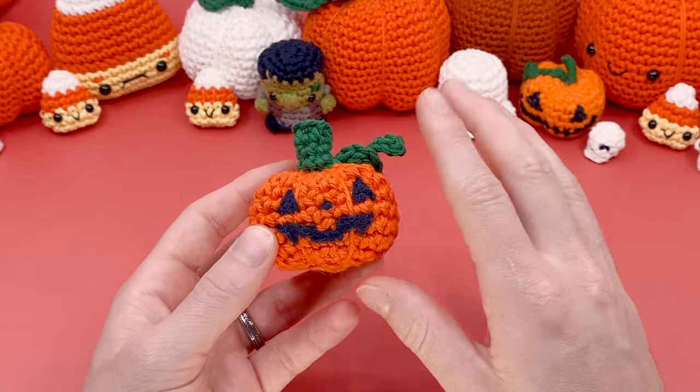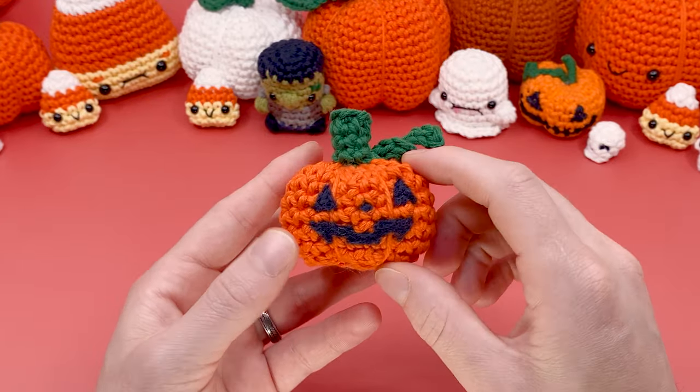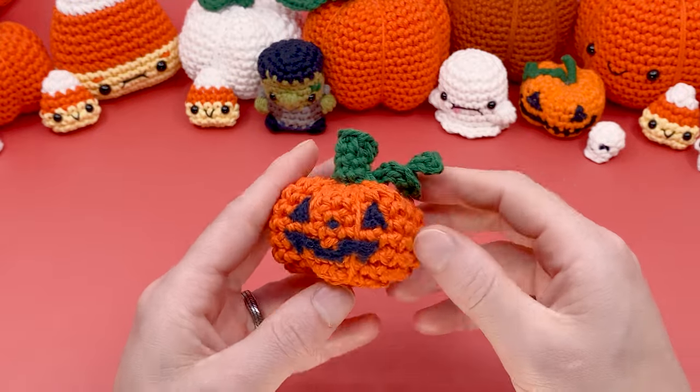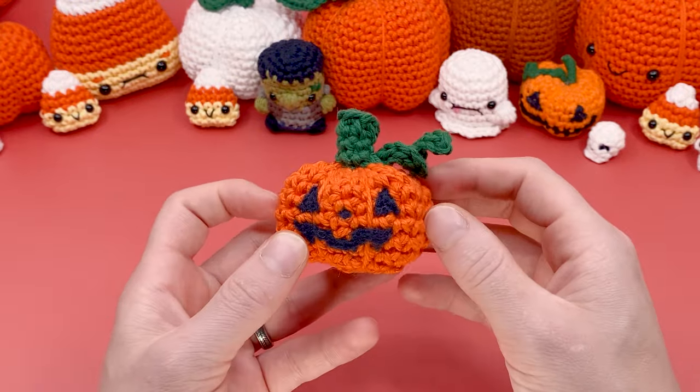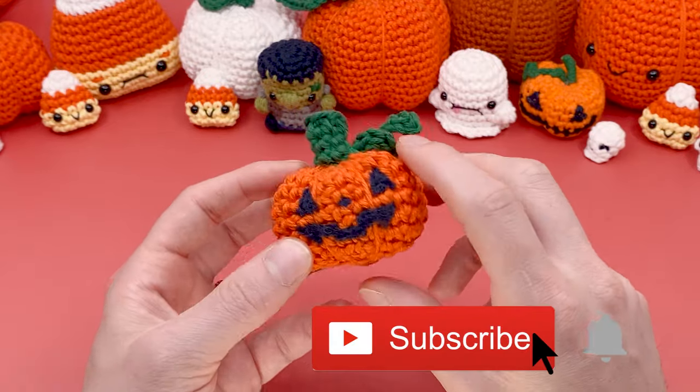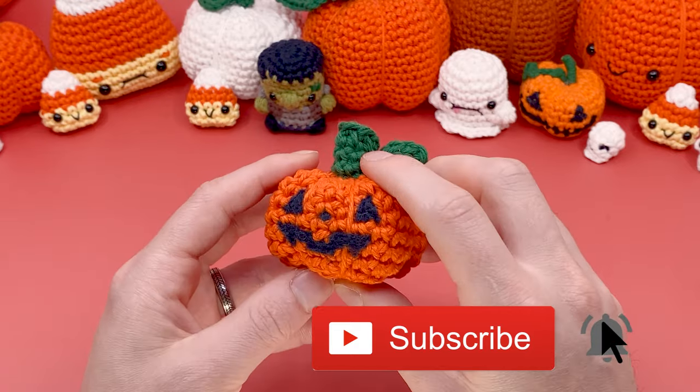There's a lot more to needle felting than I can cover in this video, so I will be working on a larger needle felting video for crochet in the future. Make sure to like and subscribe if you haven't already — it's a great way to support this channel.